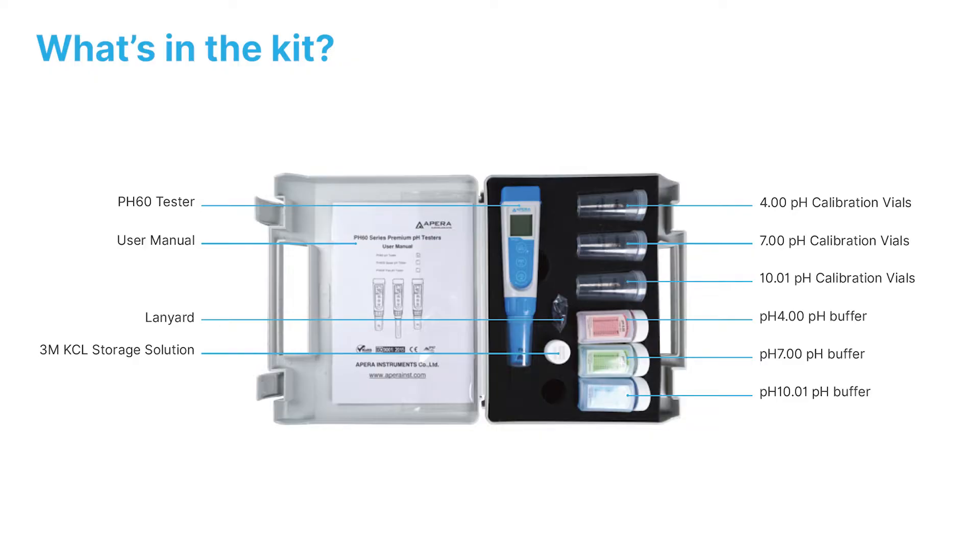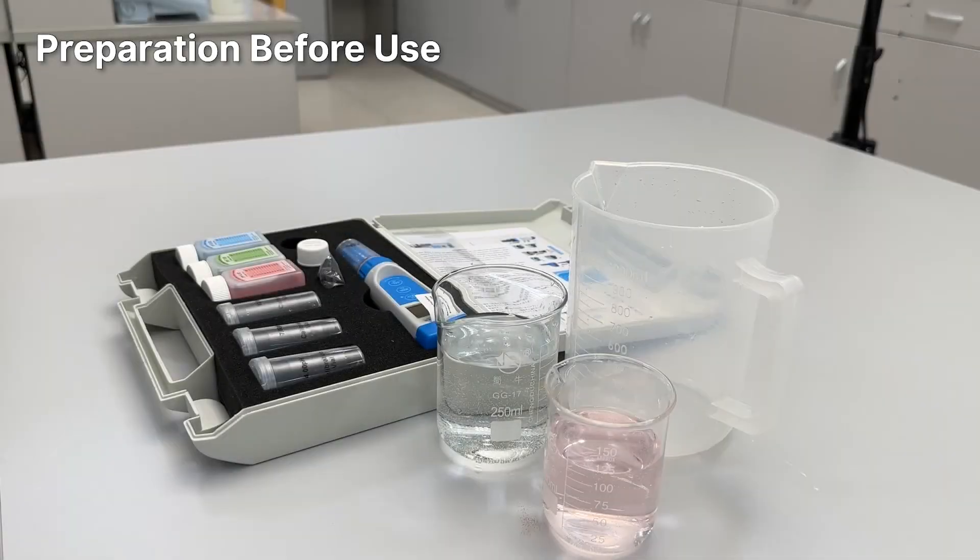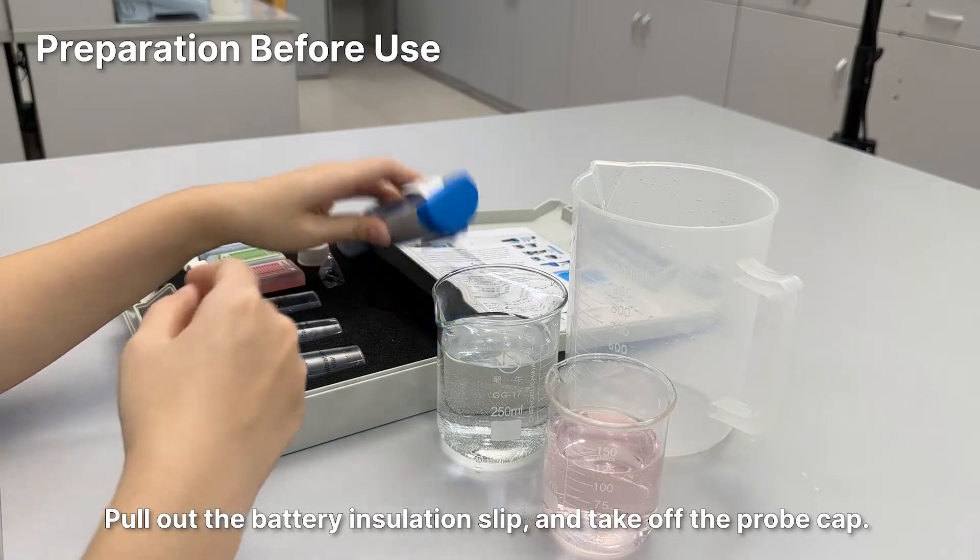Welcome to the quick start video tutorial for the Apera Premium Series PH60 tester kit. Before use, pull out the battery insulation slip and take off the probe cap.